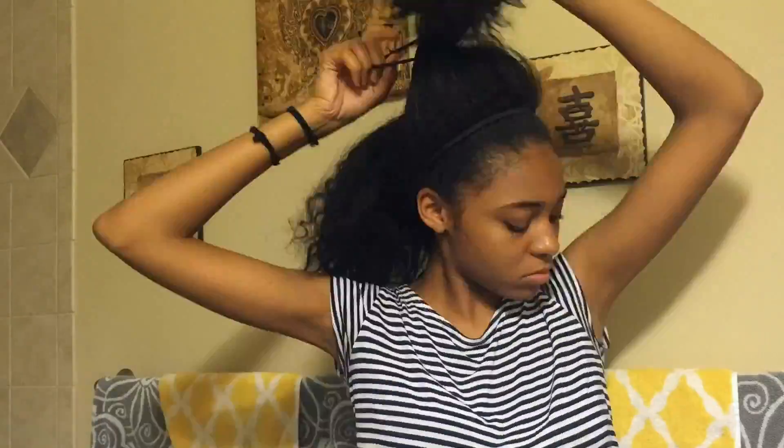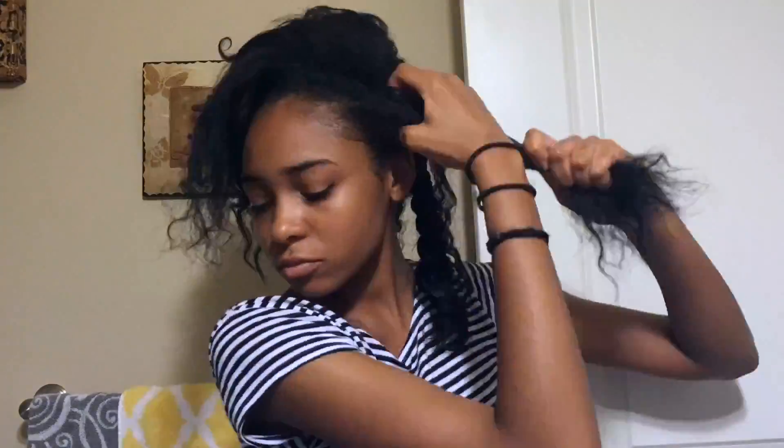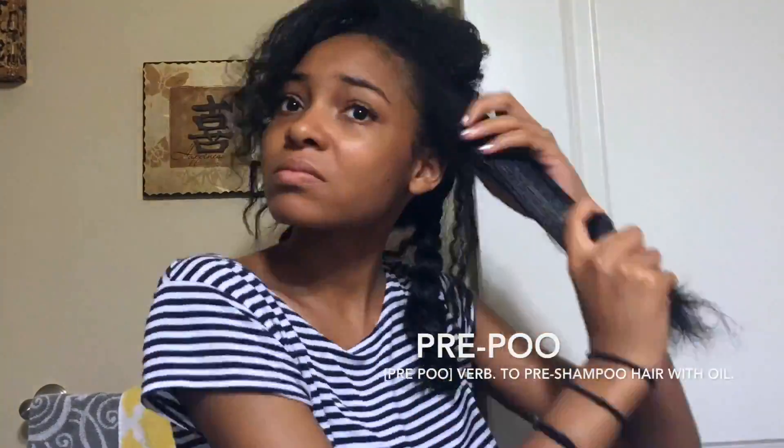I'm starting on an old wash and go that I've been wearing for about a week. Now I'm pre-pooing my hair with coconut oil and detangling with a wide tooth comb.